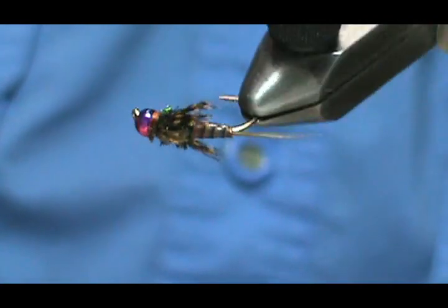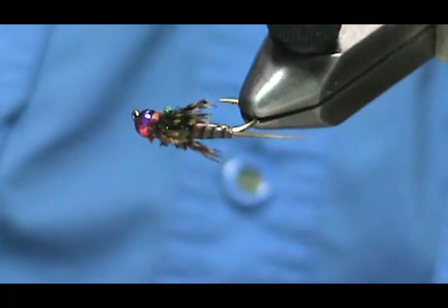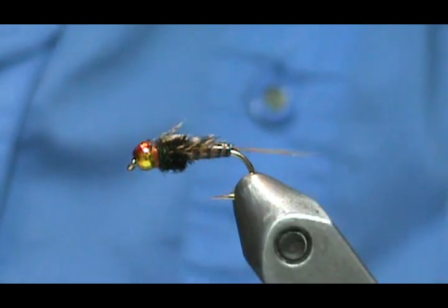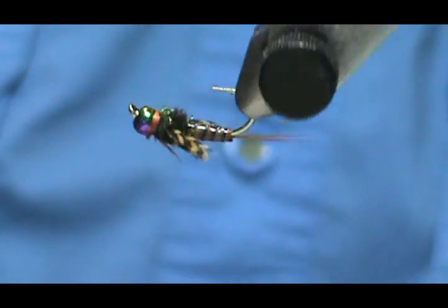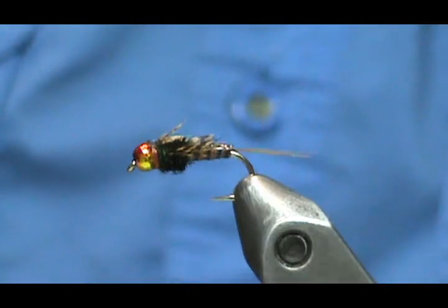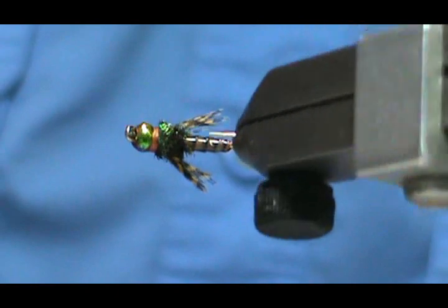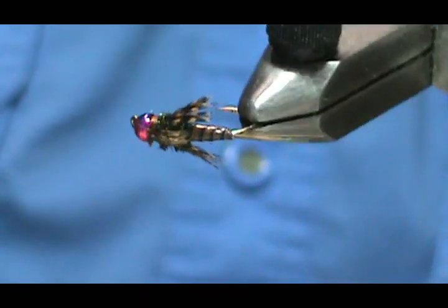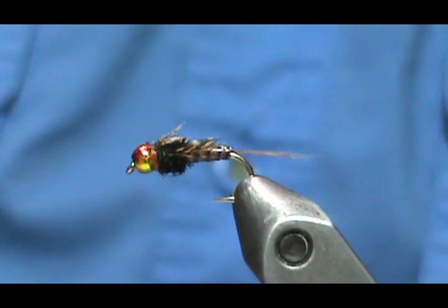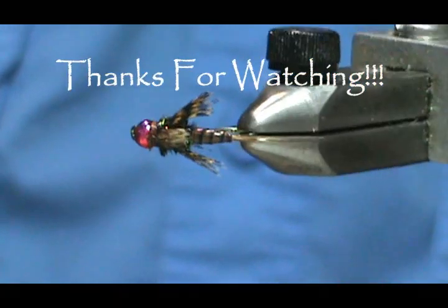And here we have a quill body nymph. Hope that you learned something from this video. Please subscribe to my channel, refer me to your friends, visit my sponsors, and leave comments, questions, and suggestions. If you'd like to purchase this or any flies I make, go to etsy.com/shop/theflymanjim — if you don't see it there, just send me a message on Etsy and we'll figure it out. Thank you very much for watching.